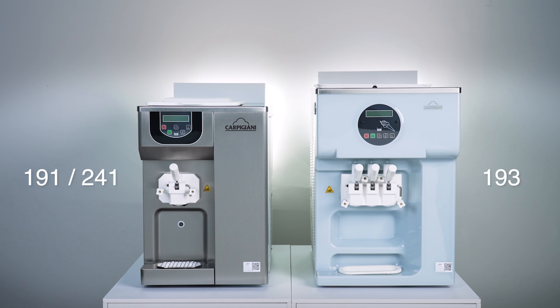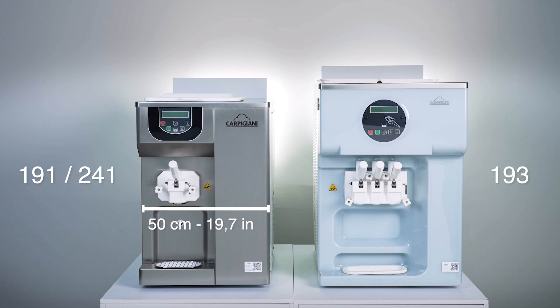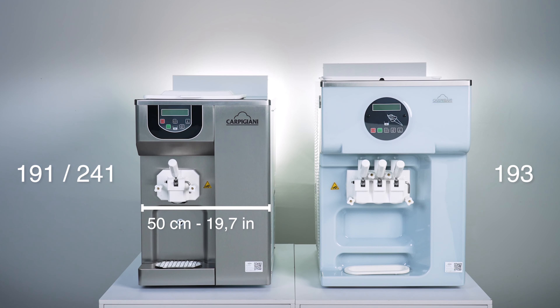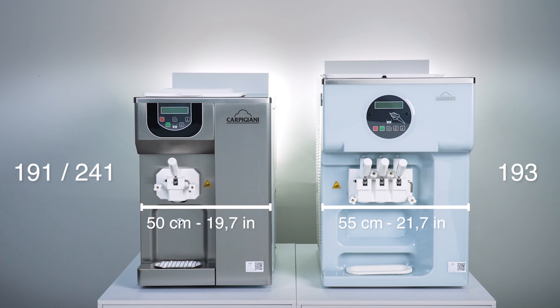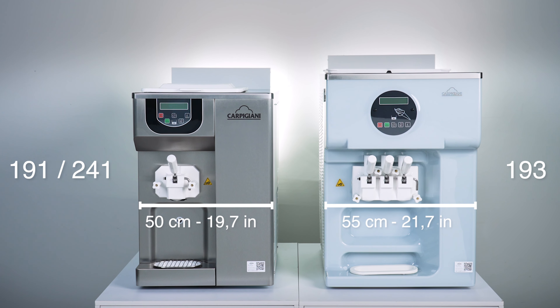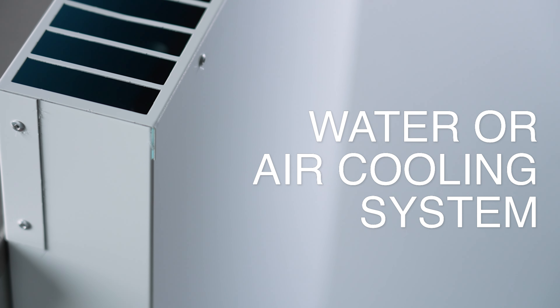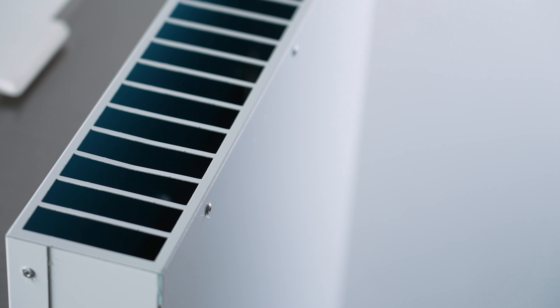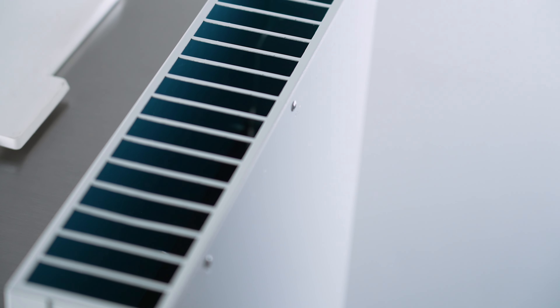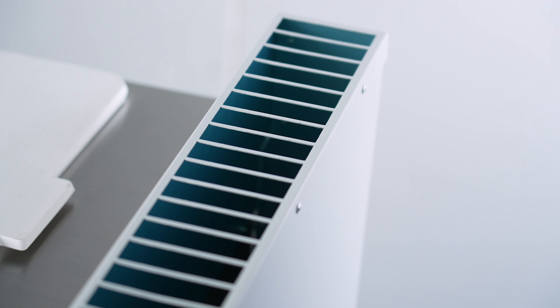Thanks to their multiple configurations and compact dimensions — 50 centimeters wide for the 191 and 241, and 55 centimeters for the 193 — the machines can adapt to different production requirements and space needs. The cooling system can be water or air-cooled. The air-cooled version with its rear chimney allows the machines to be placed next to other equipment and even against the wall.